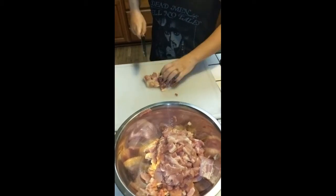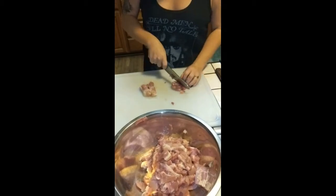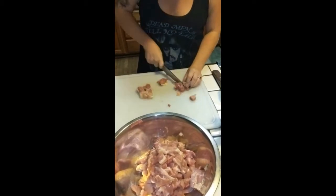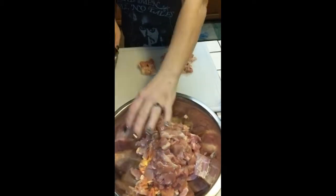Now we're going to turn it sideways and each of these is going to make two cuts, which is three pieces, and you get pieces that are just about that size. That's bite size.